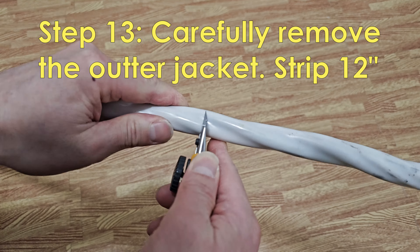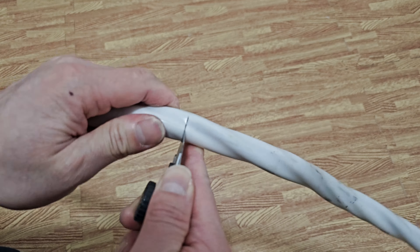Be very careful when removing the jacket from the wire — you can easily damage the wire inside.